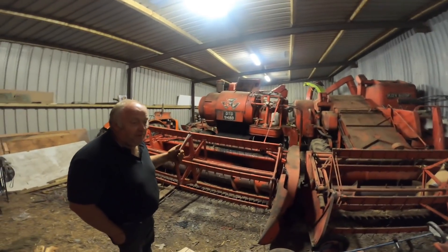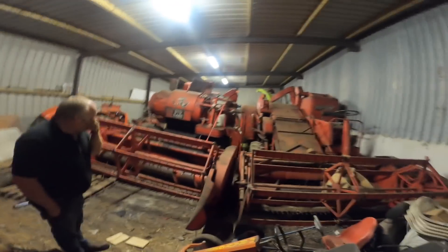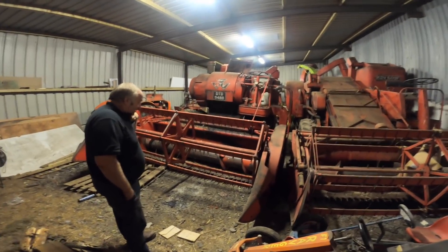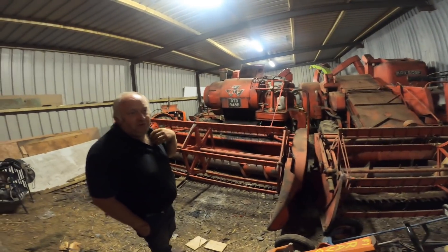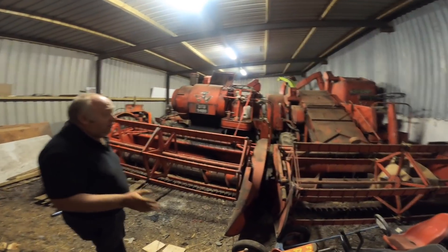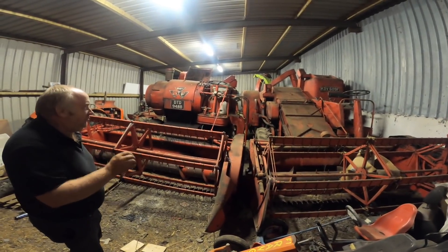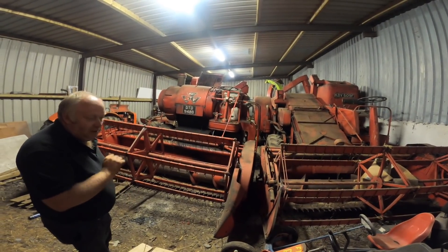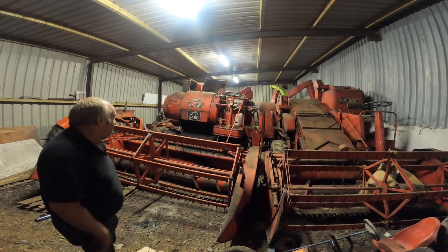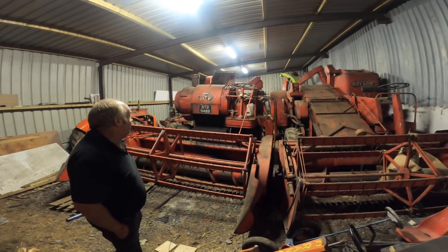We have a Massey Harris 600TV as well — we'll save that for another Vintage Thursday. We're looking for handy content at the minute because we're busy, literally just come in from cutting. That one picked up lodged stuff quicker than the other. There's nothing happier than an evening hopping along with them, cutting two or three acres with dust on your shoulders — smashing. It's just not going to happen this year. We also have a wrong size tire on one that's flat — something to address at some stage.